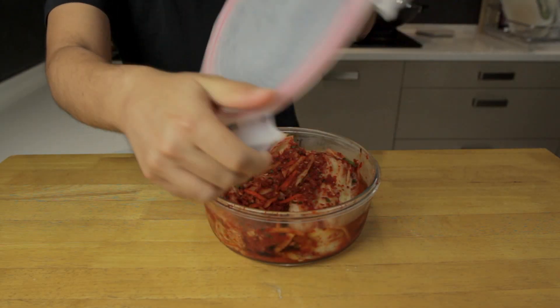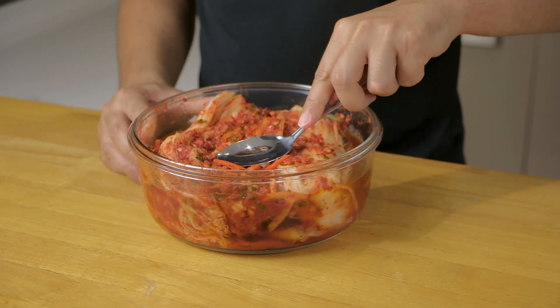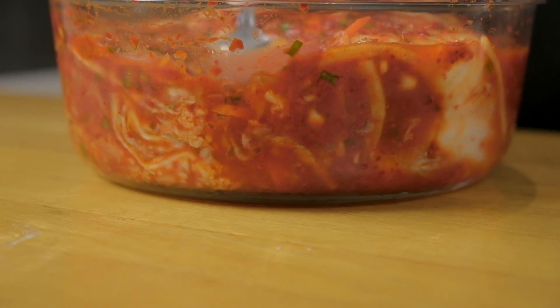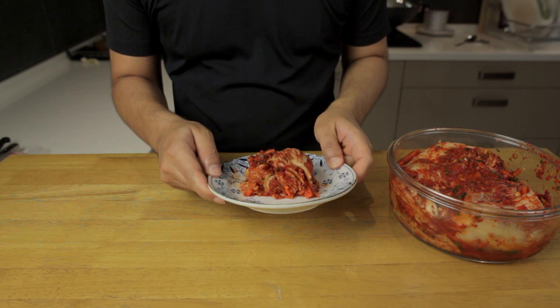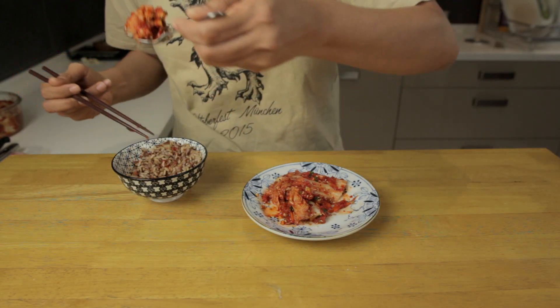Three days later, this is how it looks. You'll find that there is a lot more liquid now in the container, and if you press down on it you'll see bubbles rising to the top. This is from the fermentation process and is perfectly fine. All that's left now is to cut out a portion, sprinkle some sesame seeds on, and eat with some steaming hot rice.